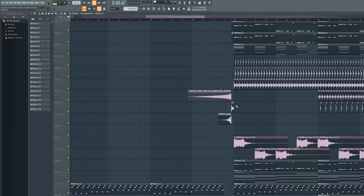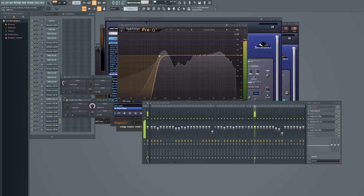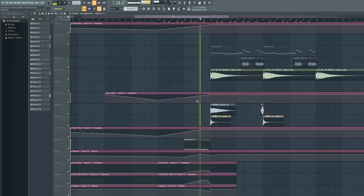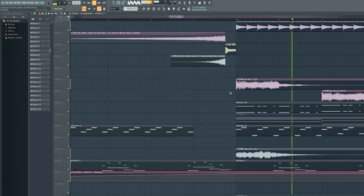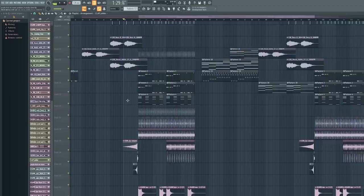I kept it pretty basic because the vocal really needs room — the vocal makes this track, that's why I left room for it. The build-up is also not that special. There's a snare — a very heavy snare — with a low-pass filter and high-pass filter on the same channel, automated with automation clips to get a cool effect. There are some low frequencies being filtered out from the bass and chords as we go towards the drop, building up energy.